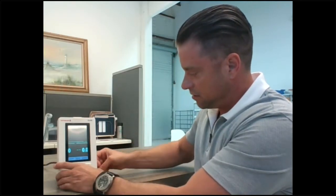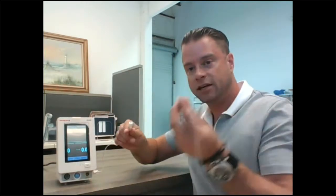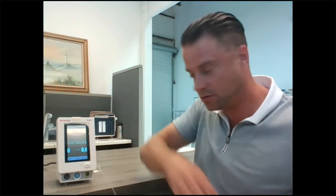This is a Nafion filter. Plug the Nafion filter onto the luer lock like so. Then you can take your nasal cannula or sample line and twist it onto the filter.